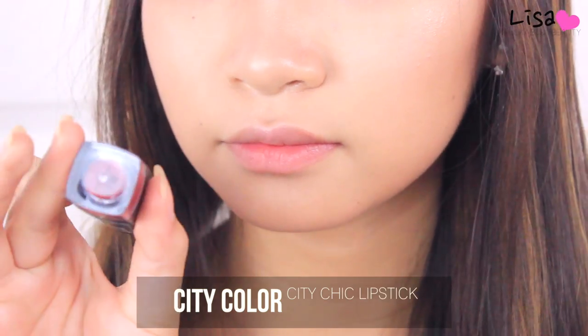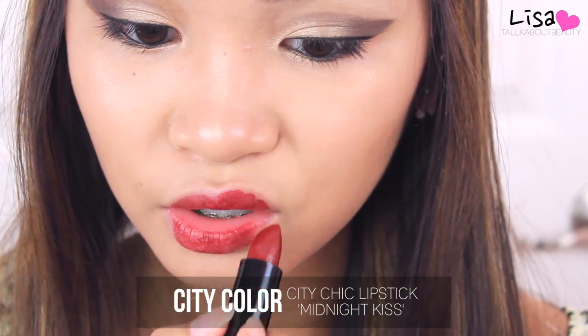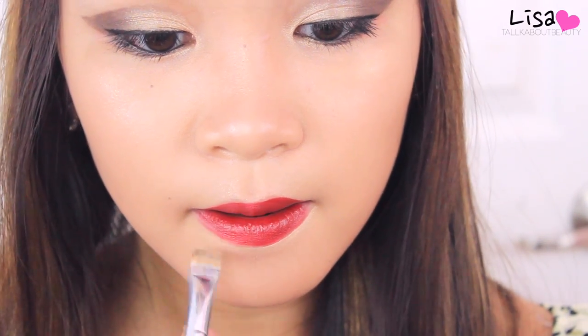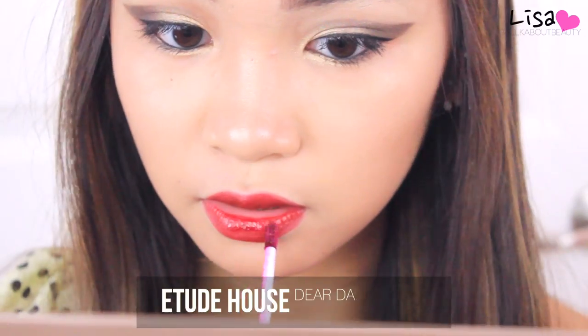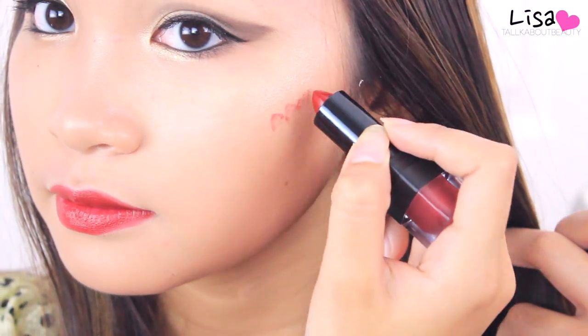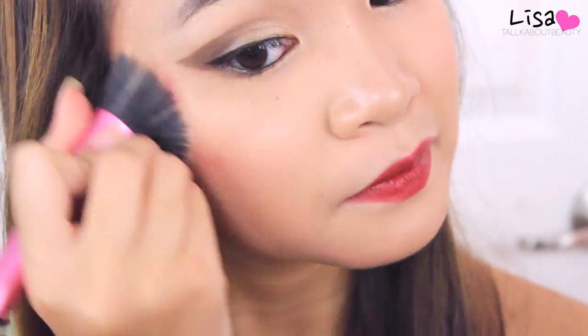Moving on to the lips — I'm applying a very vampy red lipstick with a regular formula, not too glossy and not matte. I'm applying it in a not-too-sharp lip shape because Yuri's cupid's bow doesn't show too much, so I'm reshaping my lips into a smoother line. I'm also applying a berry colored lip tint to add more dimension to the lips, and applying the lipstick to my cheeks as well to match. And that completes the makeup look!